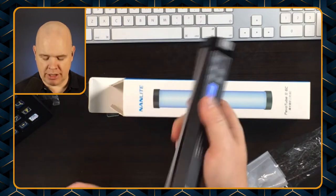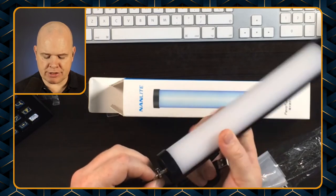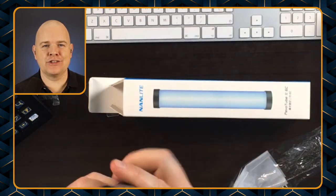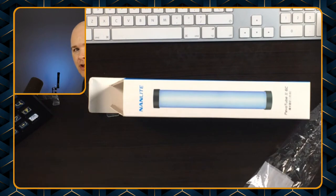In either end you've got a screw fitting, so you can actually screw this on if you want to carry it around your wrist or want to secure it somewhere, but obviously also you can just attach it to any sort of stand that you may have lying around.